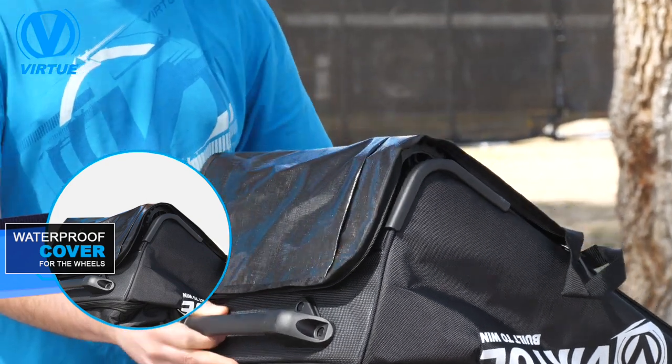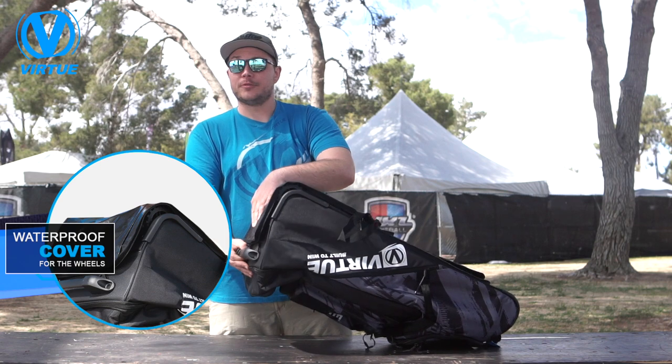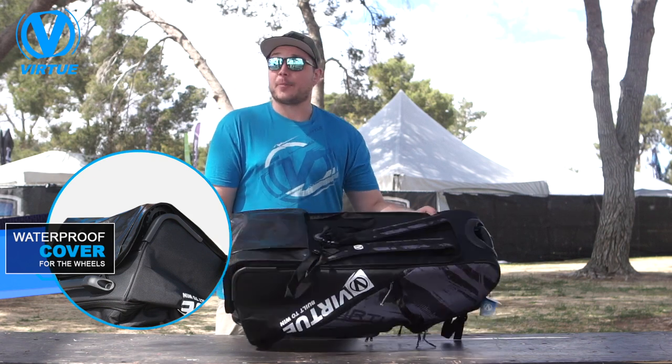This nice waterproof material here will actually roll over and Velcro to cover those wheels. So if you drag this bag through a puddle or through the mud, you just cover that up with this waterproof little sleeve, and you're not going to be getting that mud, water, or whatever it may be all over your back when you put the backpack straps on.